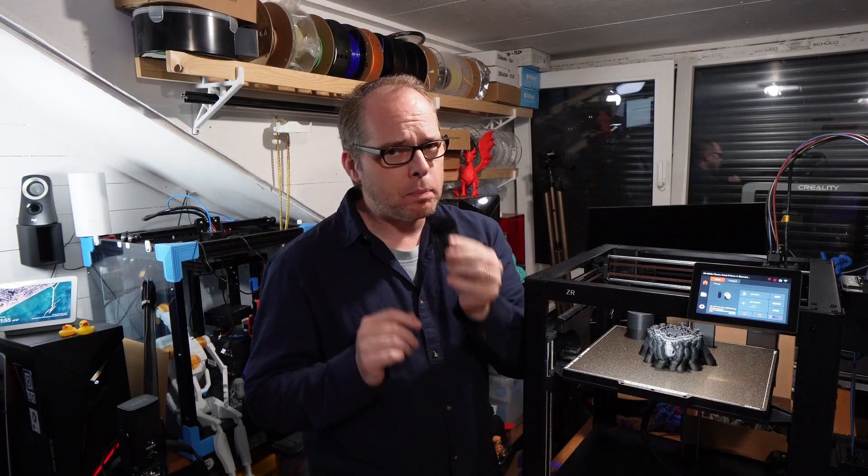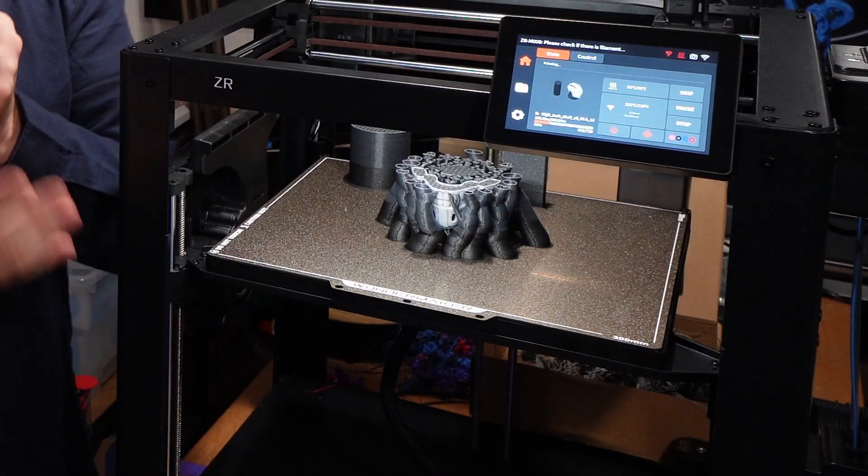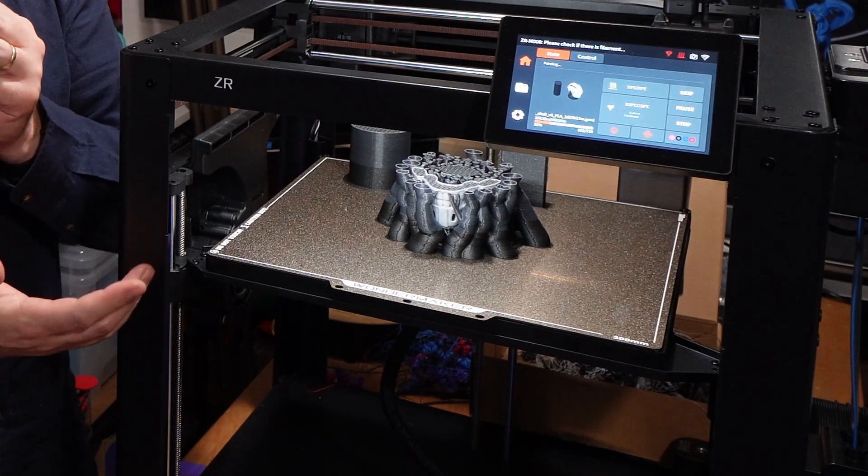Hey, Zack here, and welcome to this video. I'm looking a little bit weird with my microphone, but what is not weird is this open, big-size 3D printer from Wandermaker — the Wandermaker ZR.